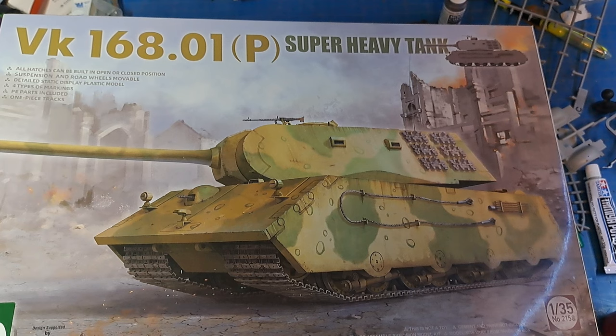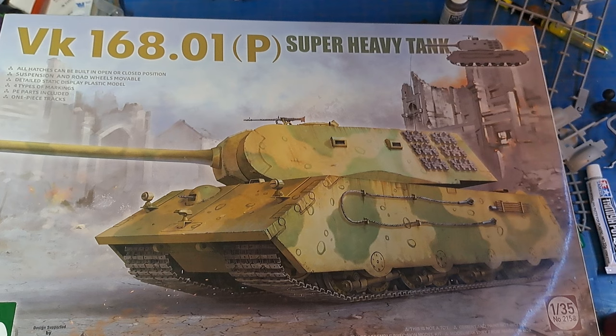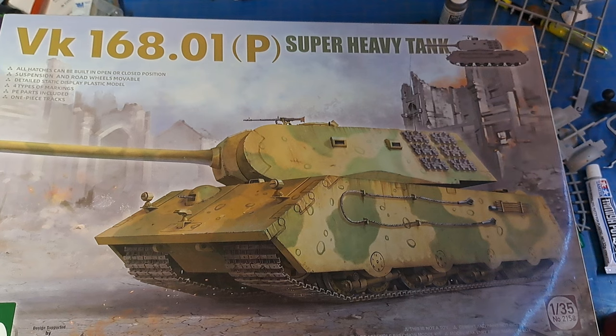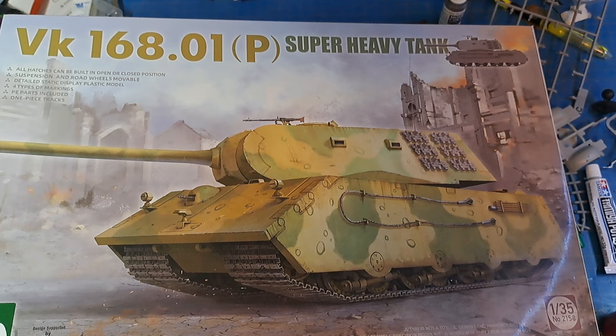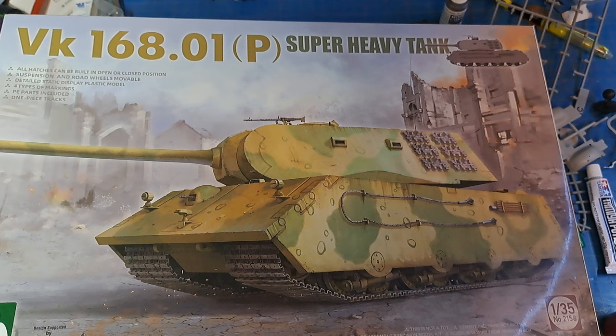Currently I've got some parts painted and some chassis work done on the VK-16801. This is a super heavy tank. As you can see, this is the predecessor to the Maus tank that the Germans had built. They built two of the Maus tanks, and then this one was just blueprints, so it is a true paper Panzer, as they say. It's a TACOM kit in 1/35 scale.